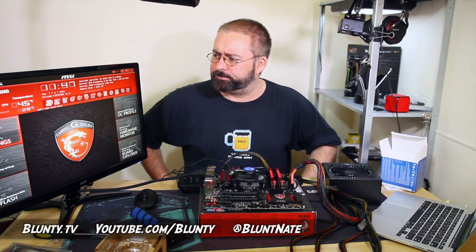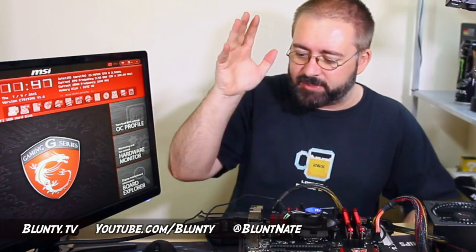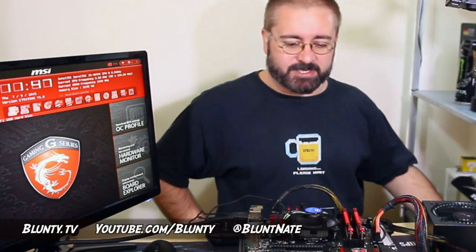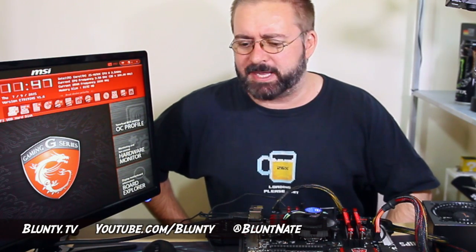Thank you for joining me for part one of the build - well, it's more like part five counting the pre-build videos. I should reattach my static strap before I start touching things again. I am Blunty - I'll catch you next time. Hope this has been moderately interesting. I didn't really come in with a plan, I just started doing stuff and talking, which usually works out alright.